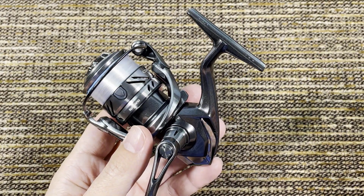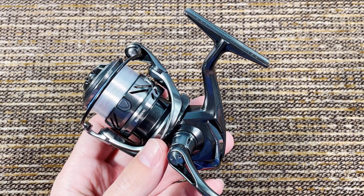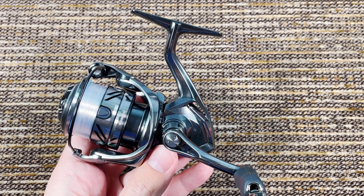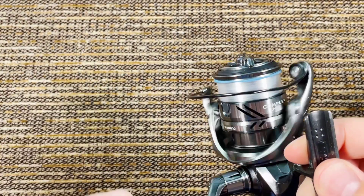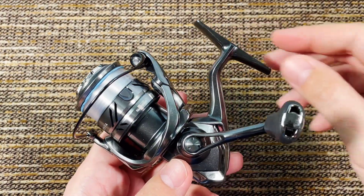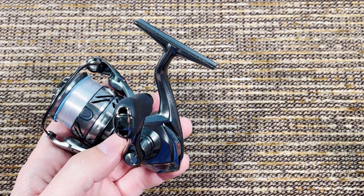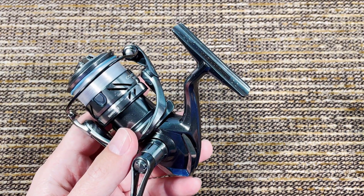I already put felt in both of my reels, but the metal washers on top of the felt washers are not the same either. On the Vanford, the metal washer has a lot more surface touching the felt. The Complex XR's metal washer is much smaller. This means that even after replacing the carbon washer with felt, you still won't have exactly the same drag as the Vanford. It's not easy to retrofit — you can't just buy a $1.50 felt washer and expect identical results.